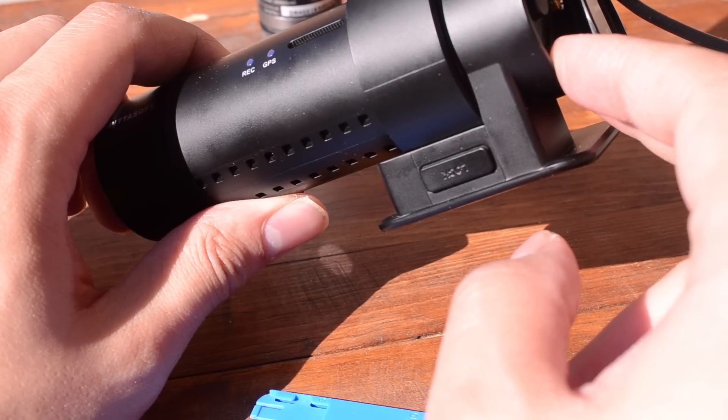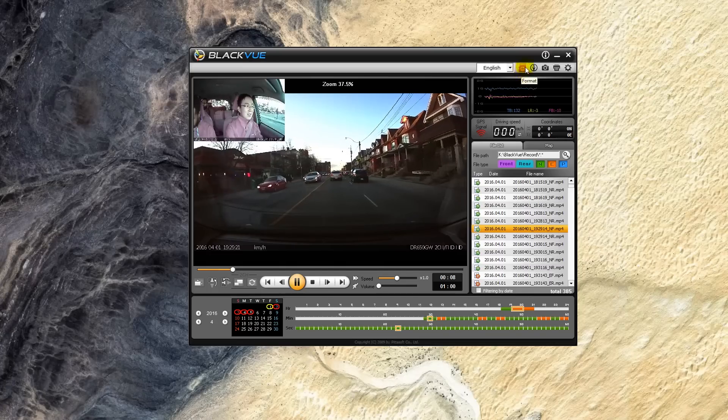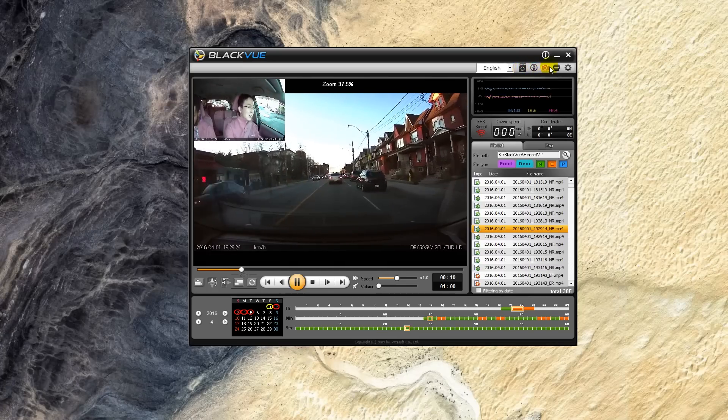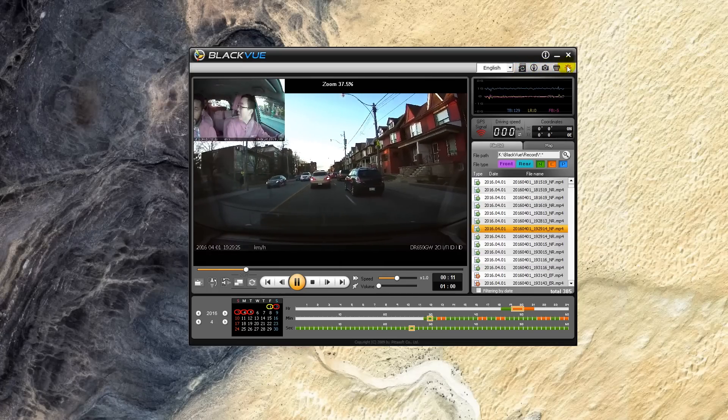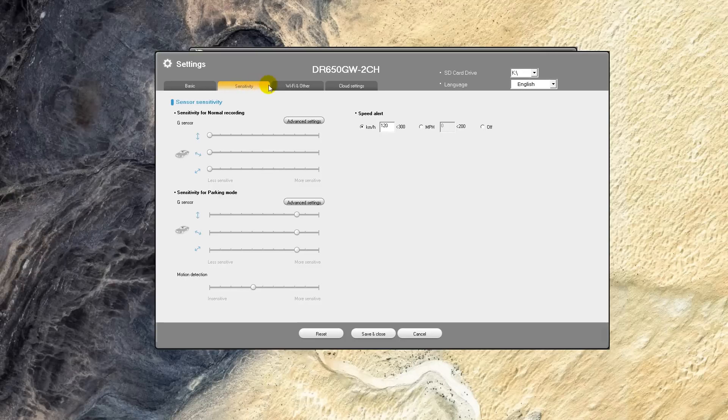I was pleasantly impressed as most companies require you to find and download their software. Once installed, the desktop software acts both as a video player and a way to modify settings on the camera — I thought it was well designed. Moving into the settings area, most aspects of the camera are customizable. You can change the different alerts, LEDs, Wi-Fi settings, and more.